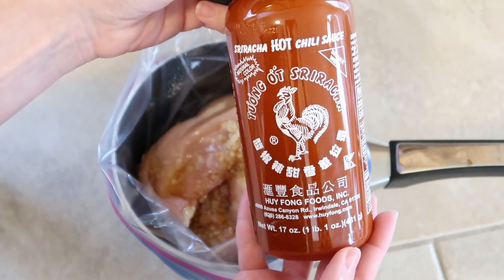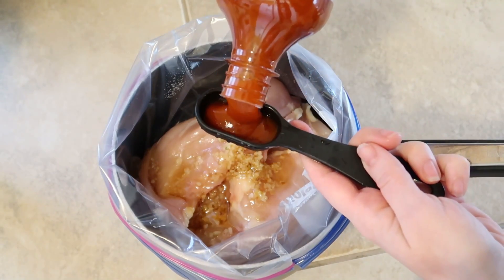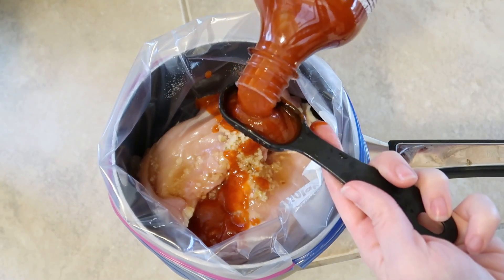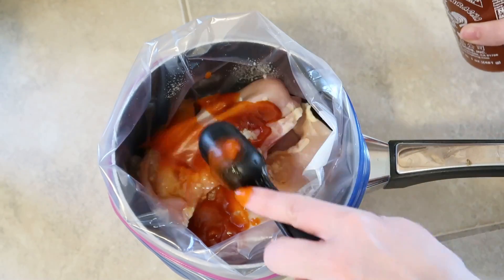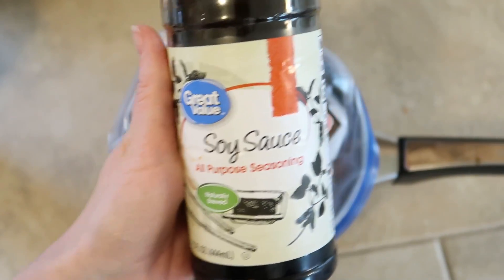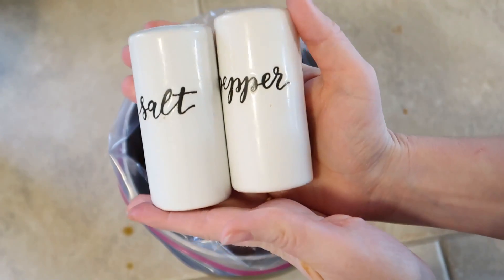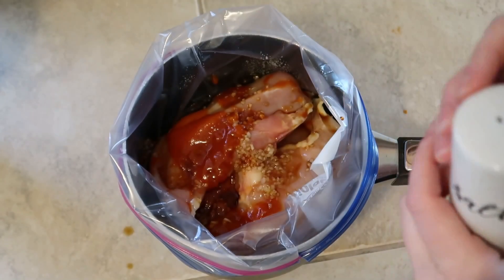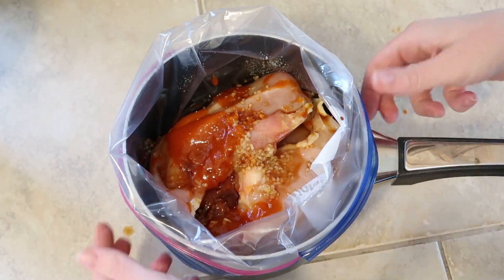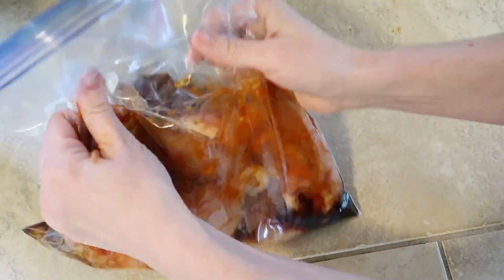Then you will add two tablespoons of sriracha. I thought it was going to be a bit spicy because sriracha is kind of spicy, but it really wasn't — it was the perfect flavor. So if you think it's going to be spicy, it's not, it's delicious. Next you will add a third of a cup of soy sauce, then just sprinkle in some salt and pepper.